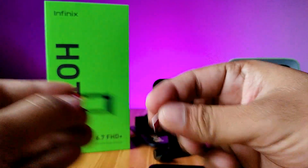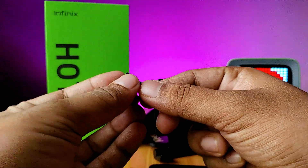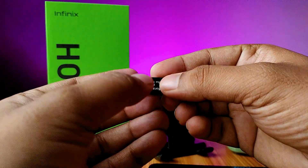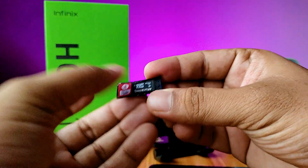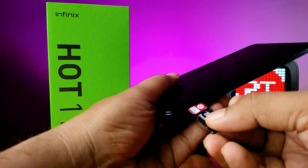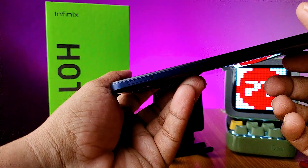If you want to install one SIM card and an SD card, you need to install it like this. Then insert the tray back into the phone. That's all, guys.